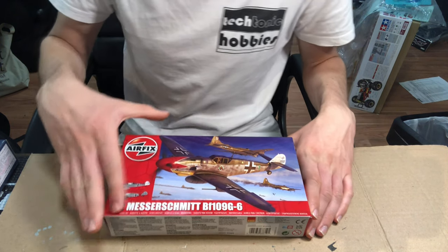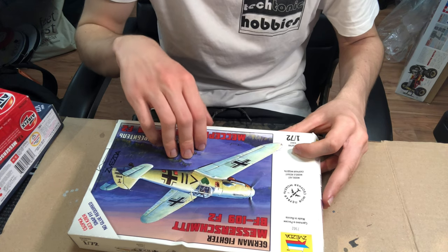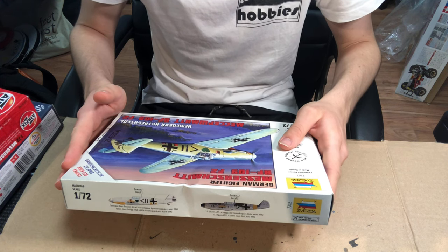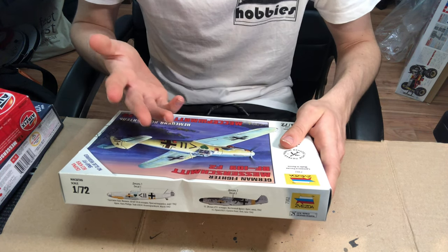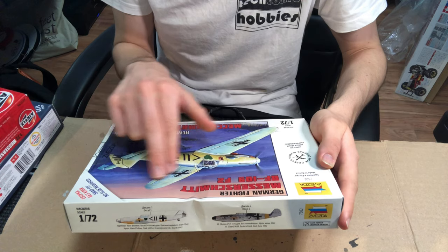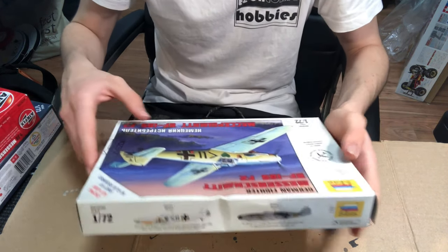Moving on to the last and newest BF-109 kit — this is by Zvezda, and it's technically a different variant, the F2, where the main difference is the engine and armament being slightly different, but it's otherwise an identical airframe. It was moulded in 2012, making it the newest of the bunch, and it is one of Zvezda's snap-fit range, meaning technically you don't need glue to build it — though I personally think you should use glue. The box art is a nice little brush-painted one in a winter scheme, flying over the eastern front.